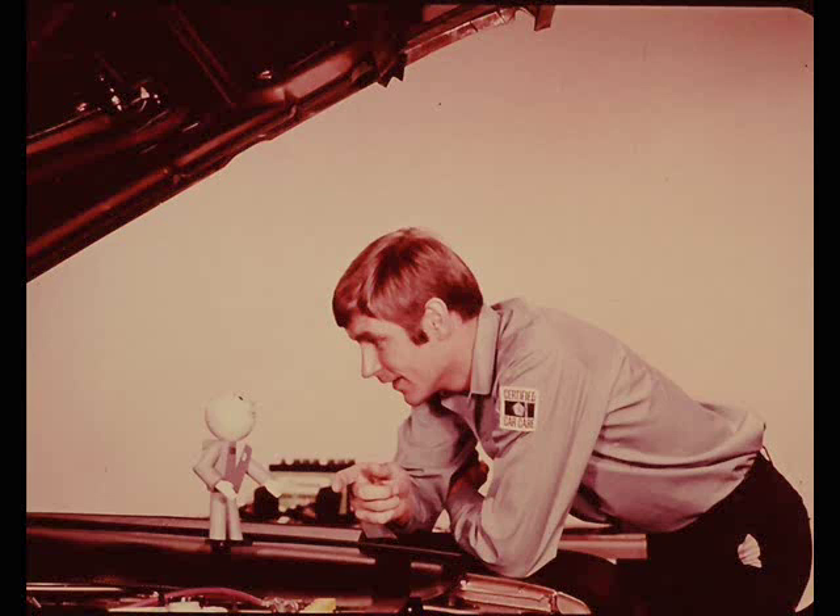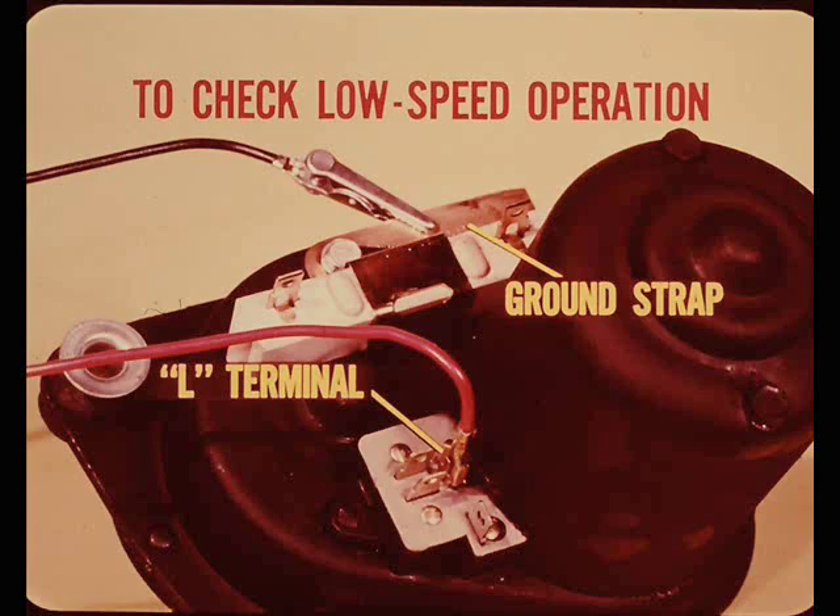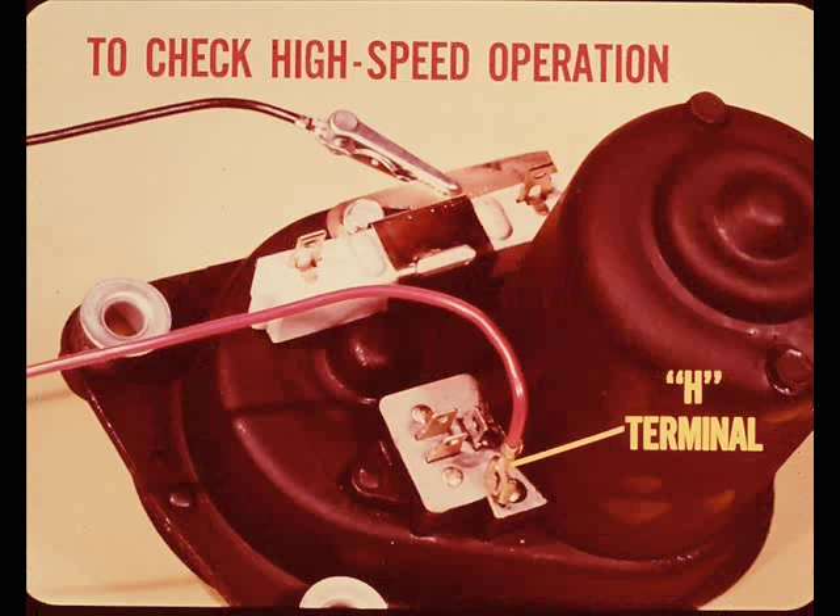If you understand how each type of motor works, a set of jumpers is all you need to check out a motor without removing it from the car. I'll demonstrate how to use them to check out each of the three motors, starting with the two-speed non-reversing type. To check low speed operation, connect the red positive jumper to the L terminal and a black negative jumper to the motor ground strap, then connect to the battery - the motor should run at low speed. For high speed, connect the positive red jumper to the H terminal with the black ground jumper still on the motor ground strap.